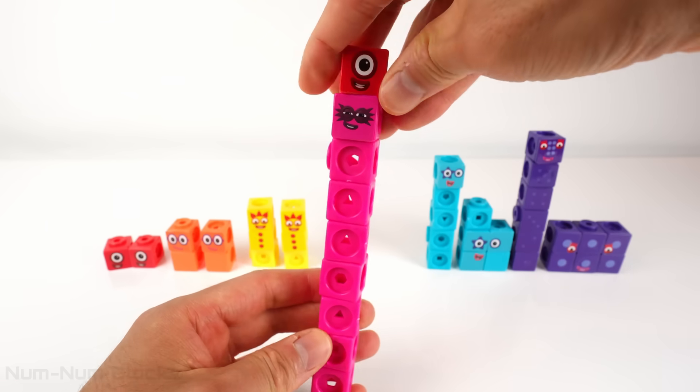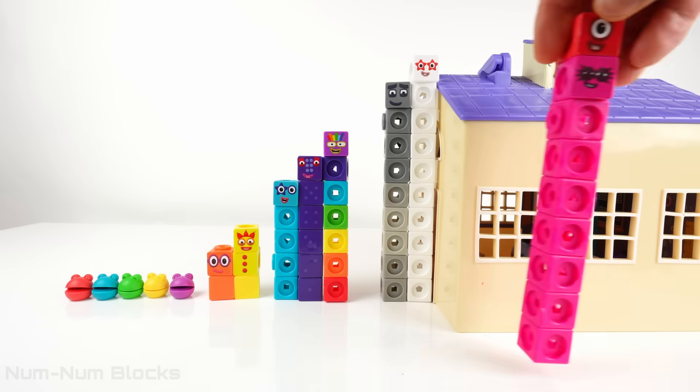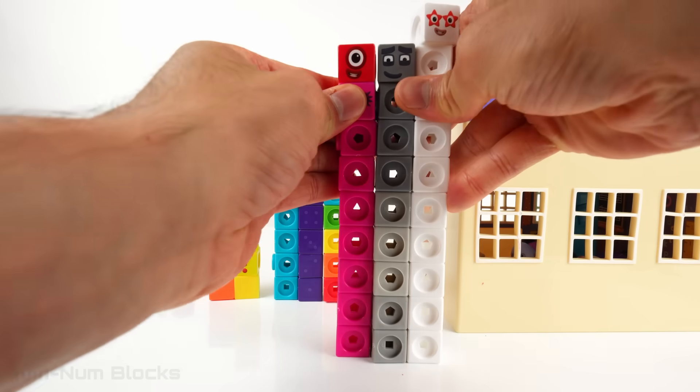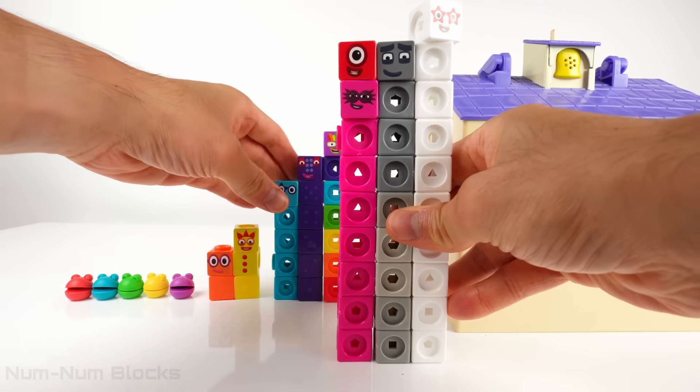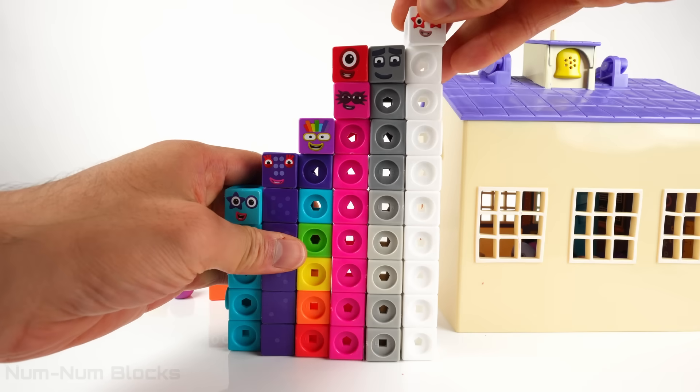Now we can fill in the gap in the Step Squad. Let's go! Eight is one unit less than nine, so it goes to the left of nine. Eight is one unit greater than seven, so it goes to the right of seven.